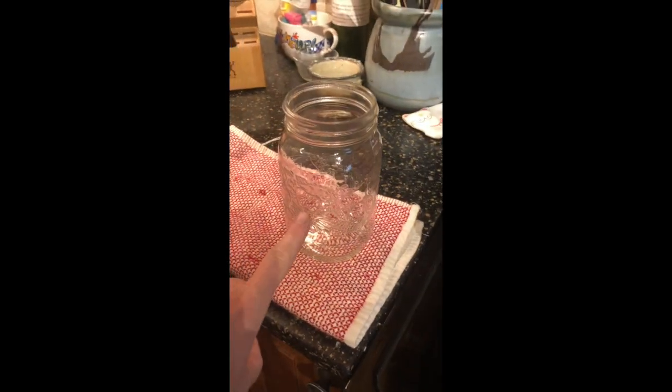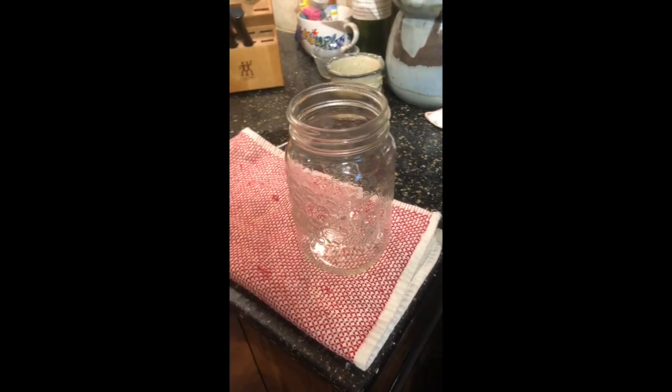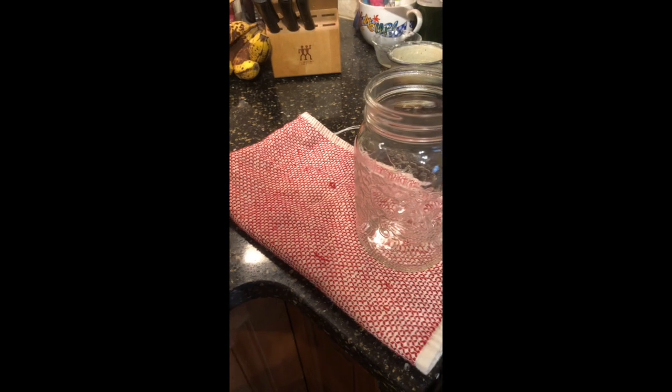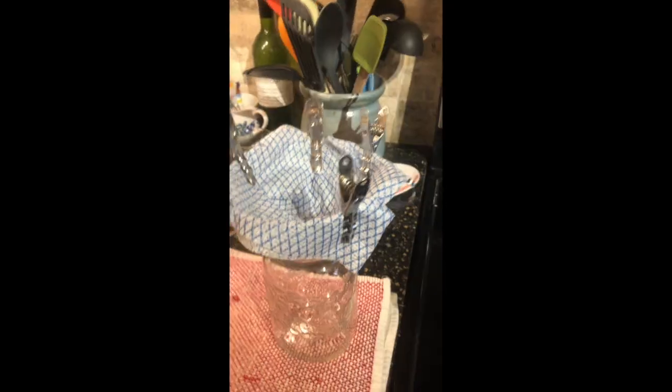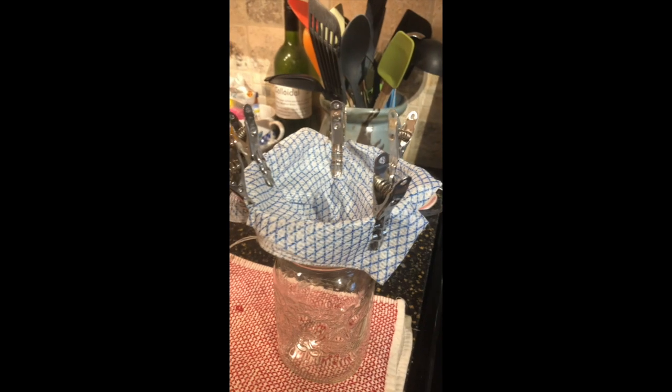My jars are sterilized, my lids are sterilized, and now we're going to set up the filtering system. The filtering system doesn't have to be anything crazy — it just has to get out all the little bits. I have my stainless steel sterilized clothespins and a jay cloth. I'll fold the jay cloth in half, place it in the strainer, and clothespin it in place. The reason I use jay cloth is because I just throw it out when I'm done.